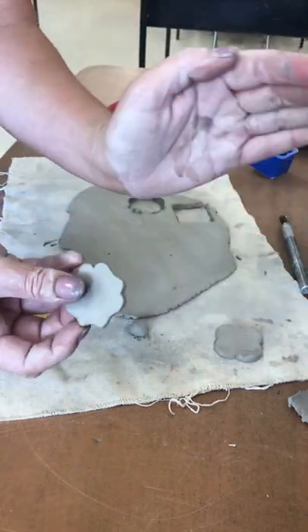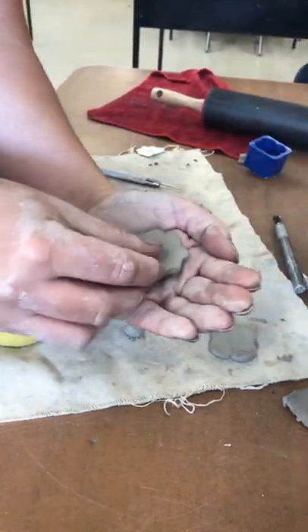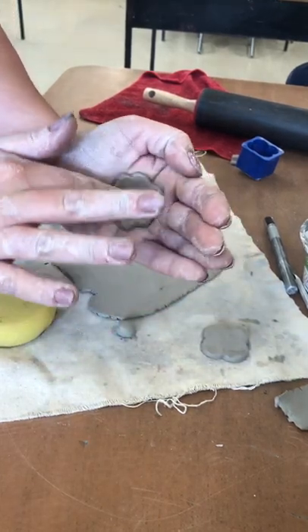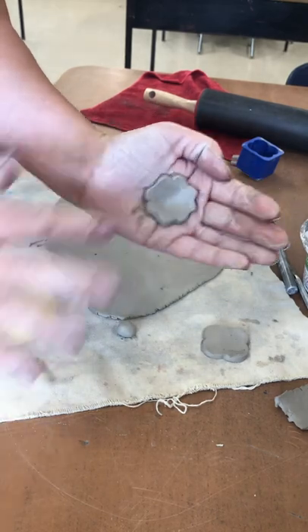Pick up the poppy and cup your hand like this. Place it in and push in the middle, and what that does is curve the rest of the poppy upwards.